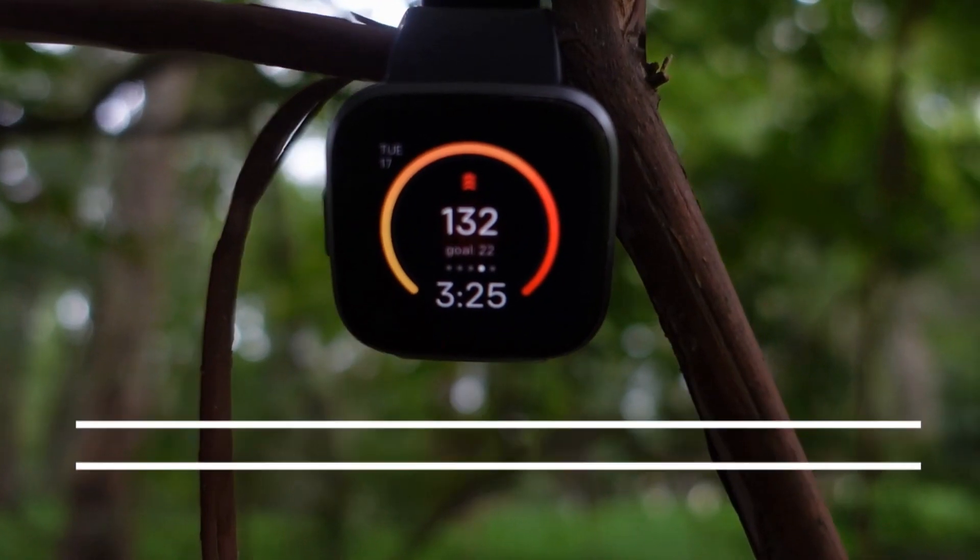Welcome back to the channel. Today on Fitness Tech Reviews we're going to be going over the Fitbit Versa 2. This is a pretty nifty smartwatch that got updated pretty recently and it's fitness forward — let's see if it's right for you.